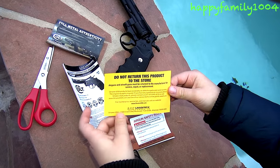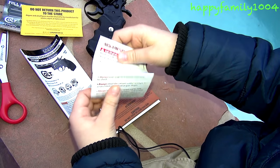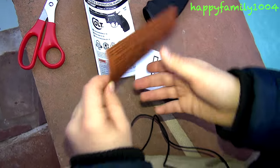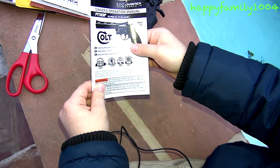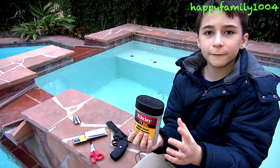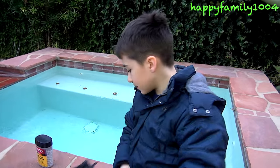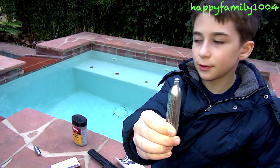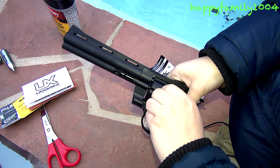It comes with a yellow safety slip. It comes with a white piece of paper that shows safety rules. It comes with a brown piece of paper that shows other Colt models. It comes with a white piece of paper that tells about Umarex and the instructions. It takes 177 caliber, 4.5 millimeter steel BBs. It shoots at 410 FPS. It takes 12 gram CO2 canisters, and it holds 10 rounds.